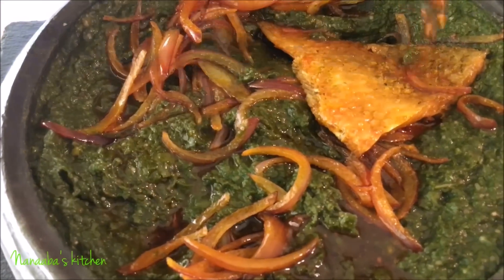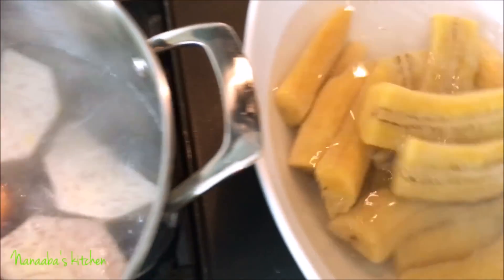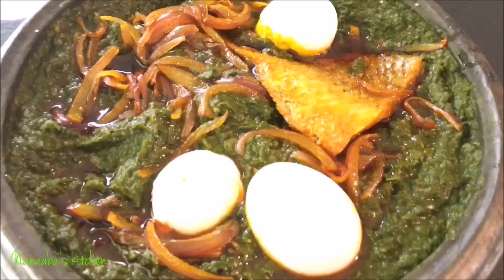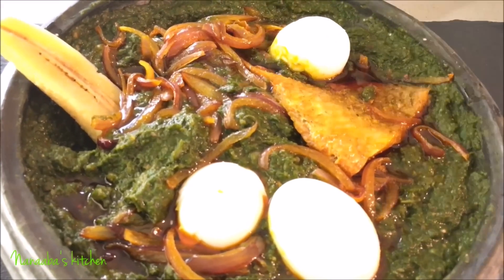What I've done now is heated up some palm oil, added some onions to it, and added the boiled kobe. I've cooked it for only two minutes and drizzled it over the abomu.